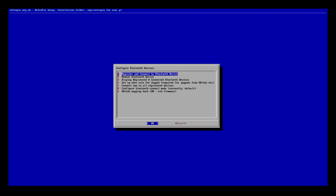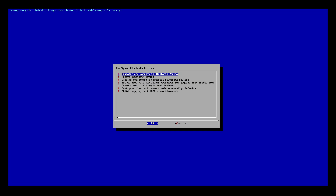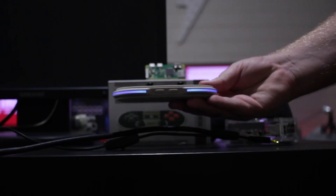Once you're in the Bluetooth configuration menu, first make sure the 8BitDo mapping hack is off. Next, make sure configure Bluetooth connect mode is set to default. If you go through this tutorial and it doesn't work, this is what you'll need to change — you have the option of changing to boot or background. Default works for my particular NES30 Pro controller, so I'll leave it at that. Next, make sure the controller is on and press the sync or pair button so it's flashing blue like on the screen now.